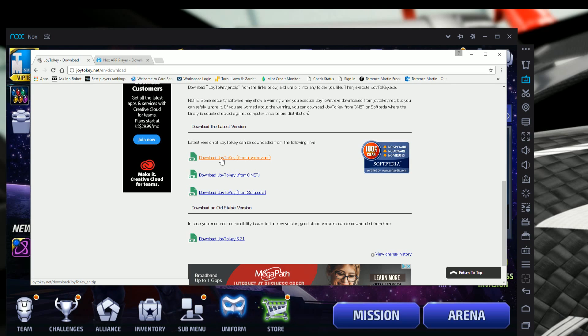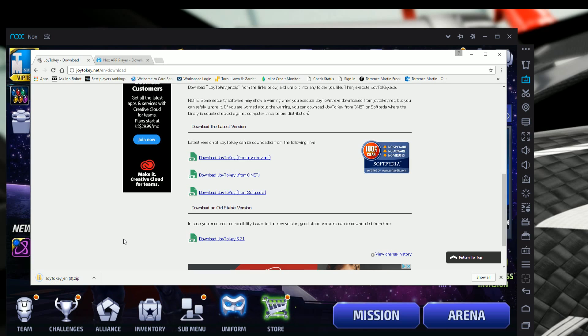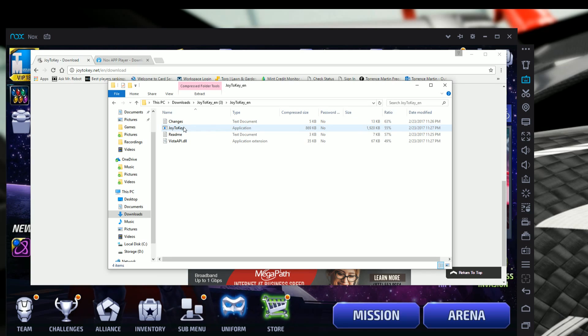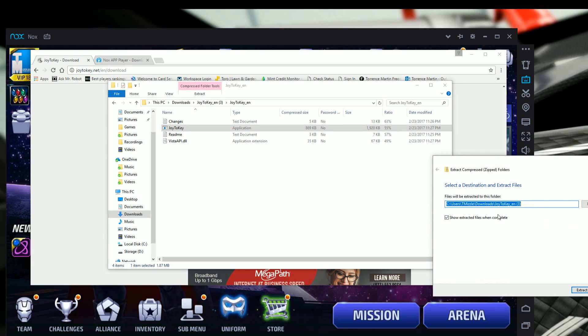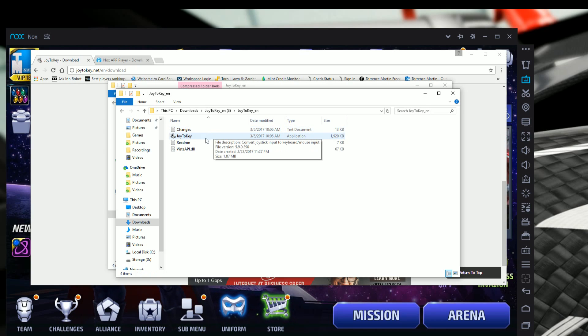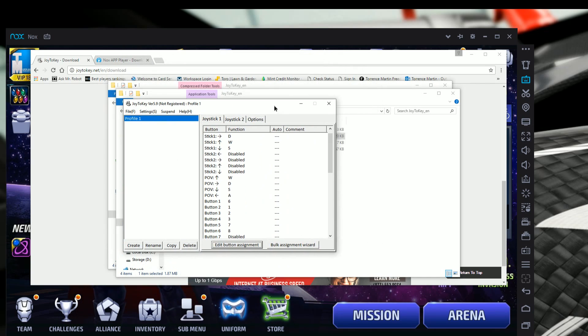I already have the program downloaded and installed — it's a zip file, but I'll walk you through it again. Double-click the zip file, then double-click the application file inside. Hit 'Extract All' and it will extract to the same folder. Once extracted, right-click the Joy2Key application and select 'Run as administrator.' It will pop up a window that should look similar to what I have on screen.